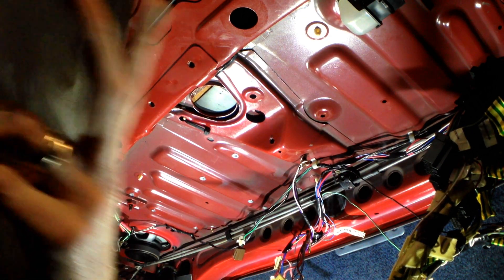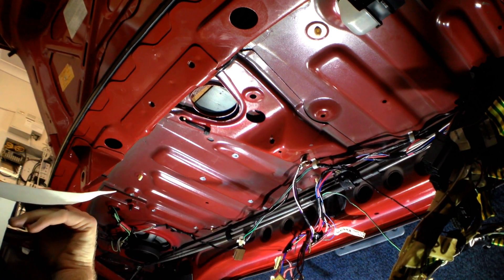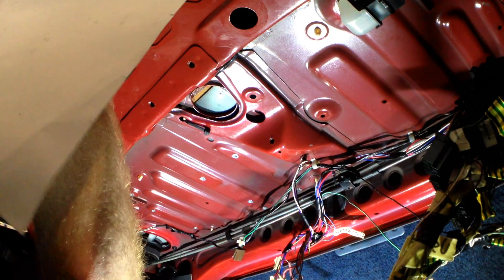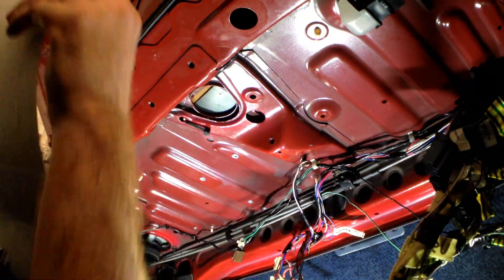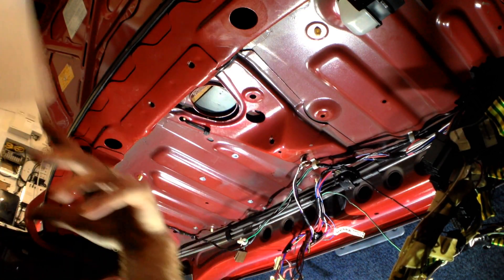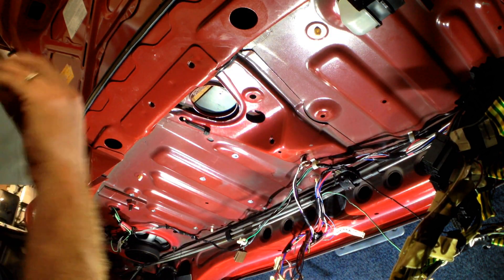So now what I'm going to do is use a piece of cardboard to make a template for my aluminium insert. There it is — template done. So I'm going to go cut it out of my aluminium now.